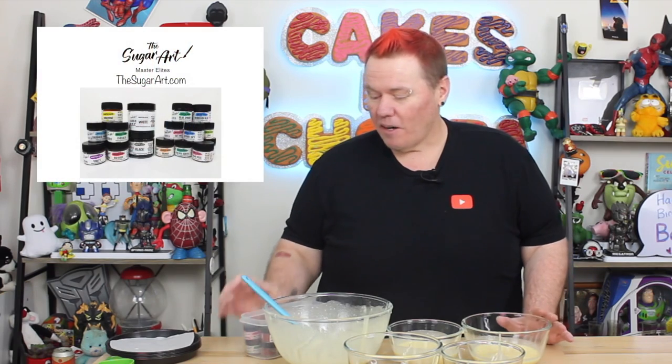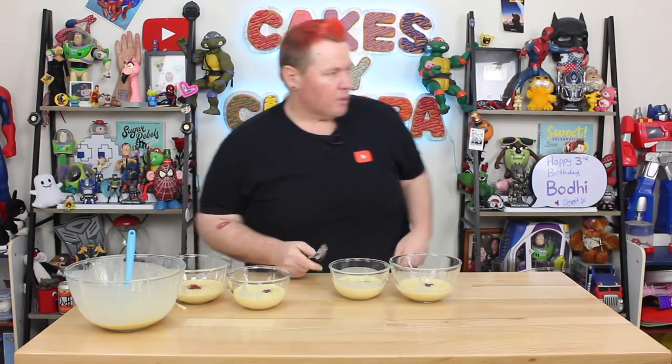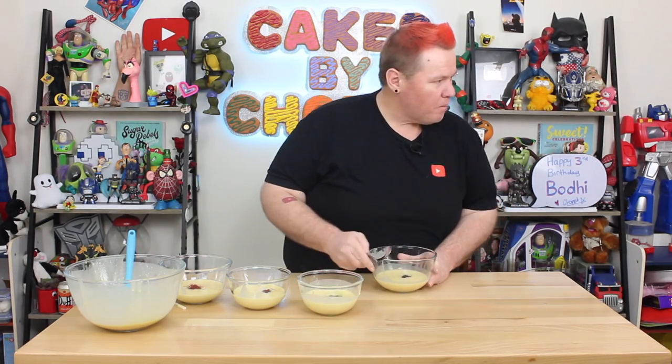Now's the fun part where I get to mix the cake batter with the colors, and I'm gonna use my Sugar Art Master Elite Collection. I know it sounds like I'm selling this to you guys — I'm not, I promise. They are just such bloody great colors, and I want you guys to play with what I get to play with. Let's watch these change right before your eyes.